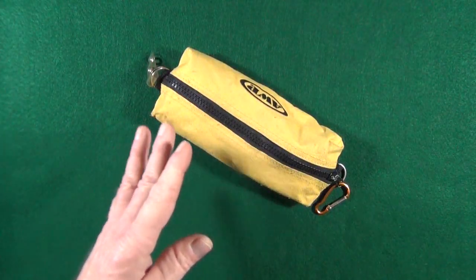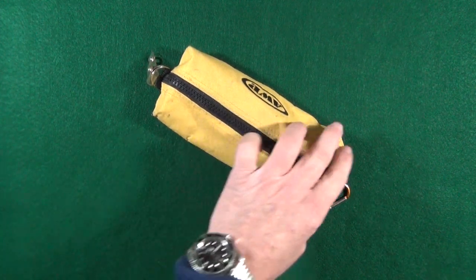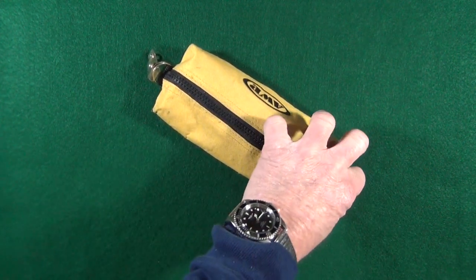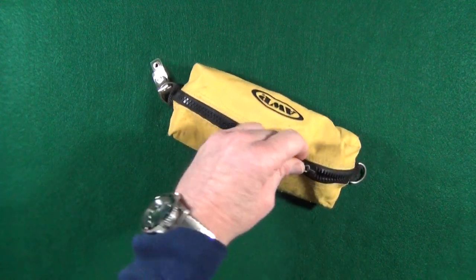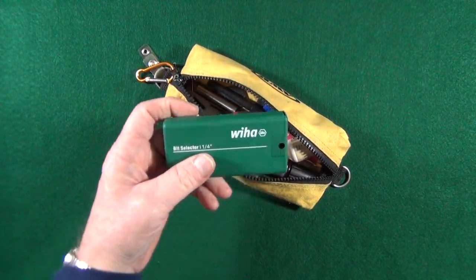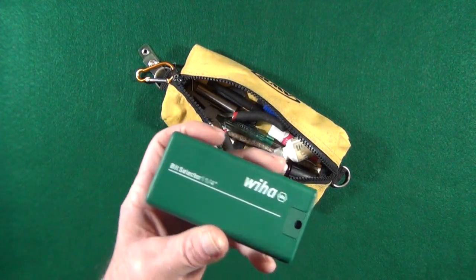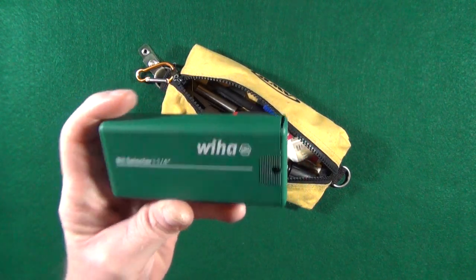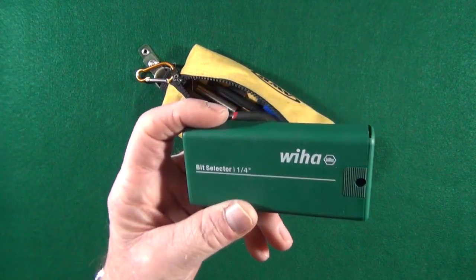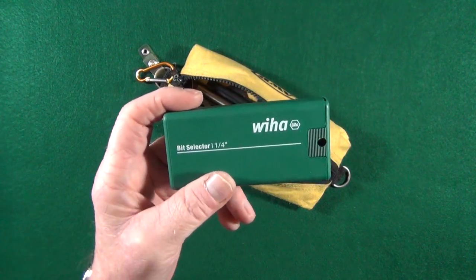Just about every tool that I need fits in this little pouch. Let's go ahead and crack open my little bag of magic. I'm going to start with probably one of the most important tools I own for knife maintenance, and that is the Weha 10-piece Torx bit selector.